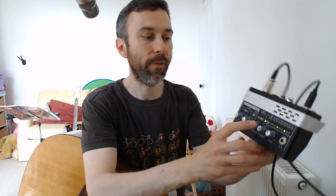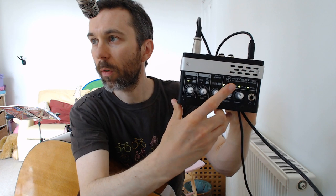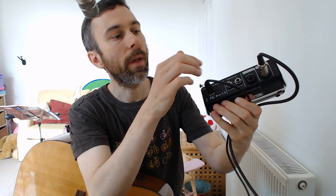The recording interface will always send phantom power to both channels at the same time if phantom power is switched on. You can see the button is pressed down and the green light is on, so I've got phantom power to channels one and two. The instructions say if phantom power is switched on, only plug an instrument cable in if you are certain it is safe to do so.